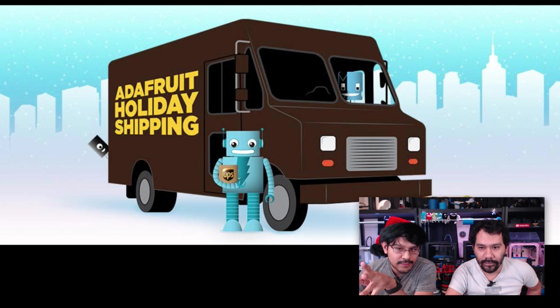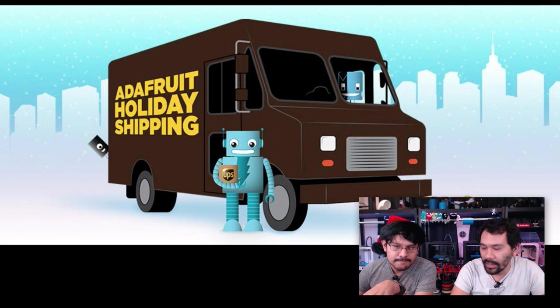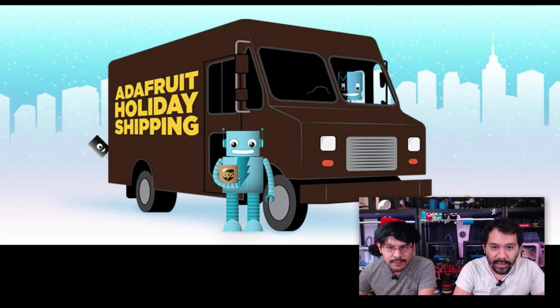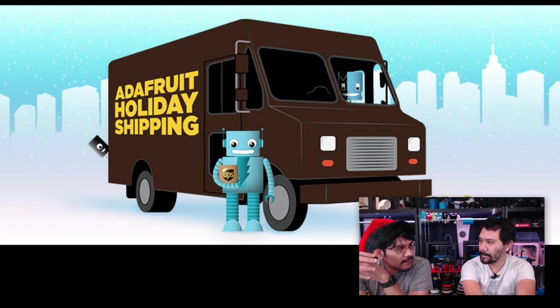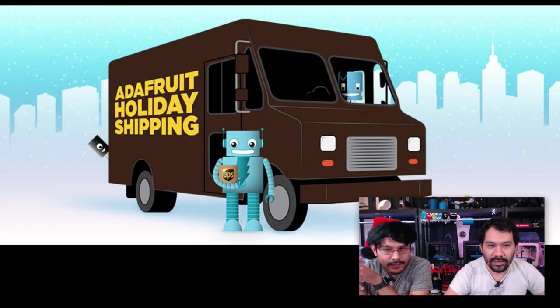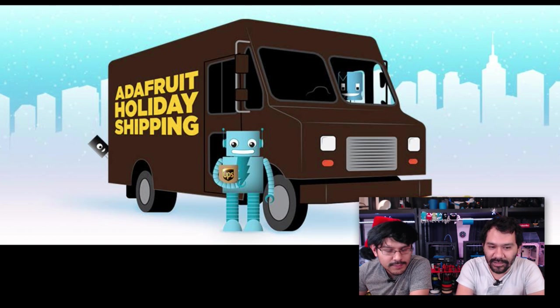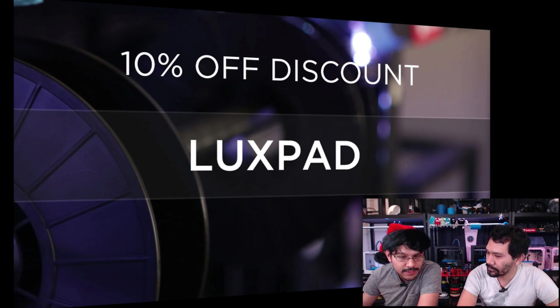Today is December 10th, so that means tomorrow is December 11th, which is one of the last days to get UPS ground standard shipping. Right after that you're going to have to pay for overnight or two-day shipping, which is quite costly. But if you want to get your gifts in time, order now. The Adafruit elves are working very hard — nonstop, more than Santa's elves. That code is LUXPAD, which is actually a new product we're going to talk about later in the segment.